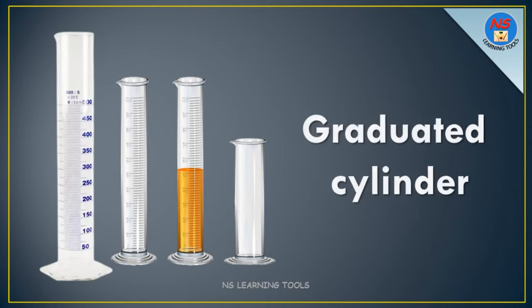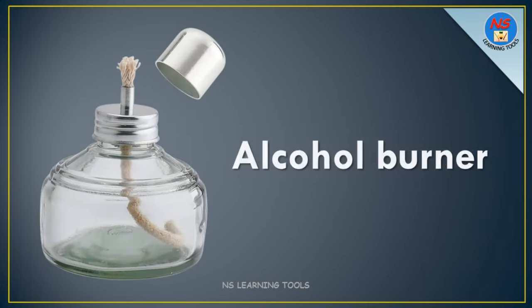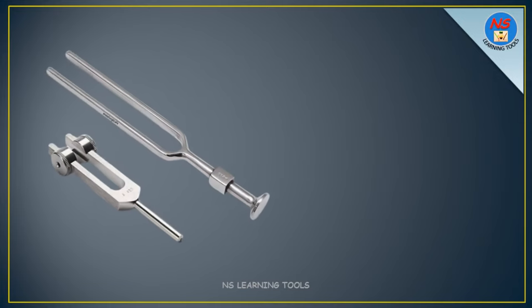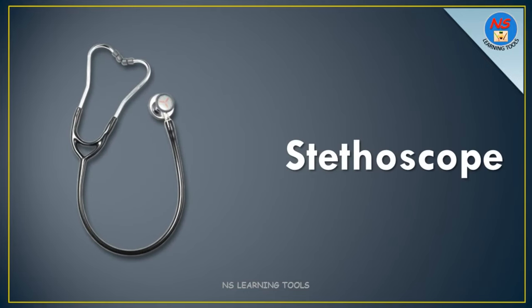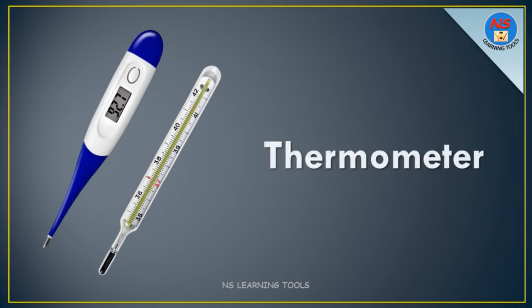Graduated cylinder. Alcohol burner. Tuning fork. Stethoscope. Thermometer.